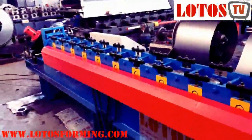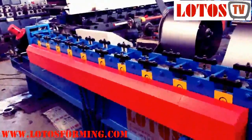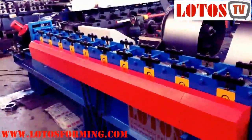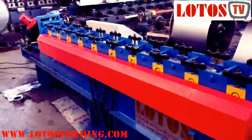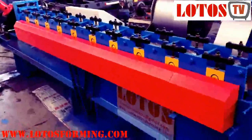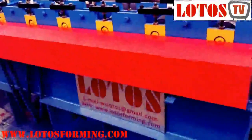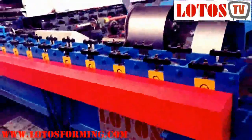This is the total introduction for the channel roll forming machine. If you have any inquiry for ceiling products, U-channel, or roll forming machines, you can reach us. Have a nice day, bye!